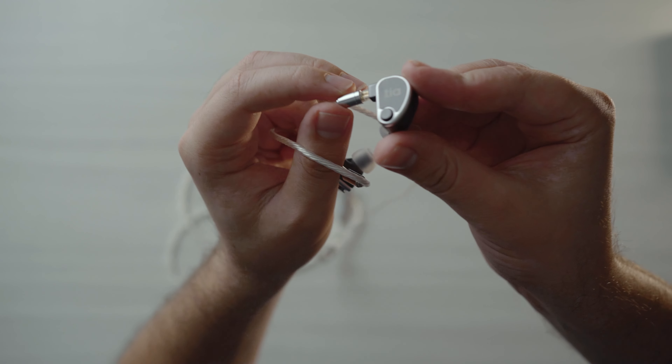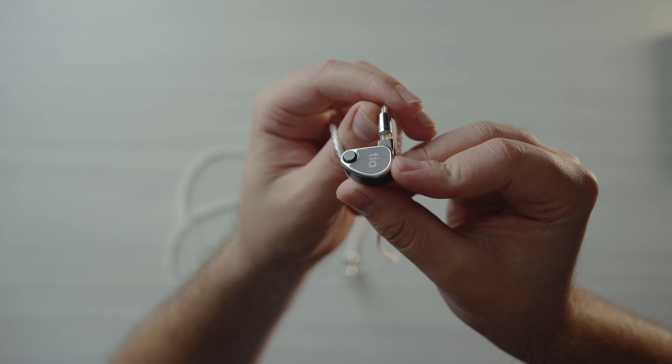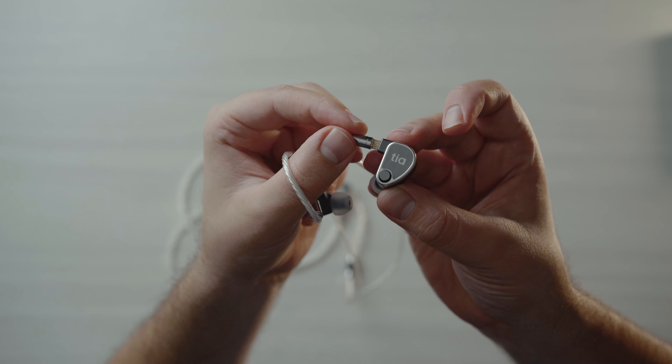Our IEM specialist on the team, PrecogVision, also loves this IEM — I think he actually personally owns it. And if you guys are interested in a full review of the U12T, I will leave a link to that in the description below. There's a written review up on headphones.com, and there's also going to be a video review done by PrecogVision, so definitely check that out.